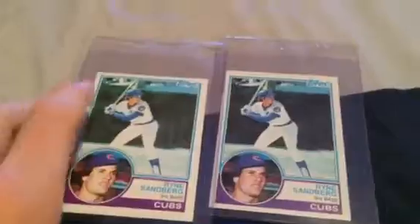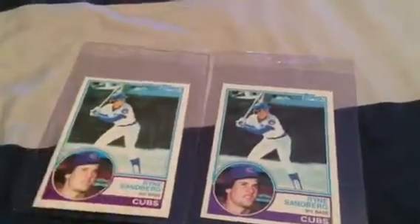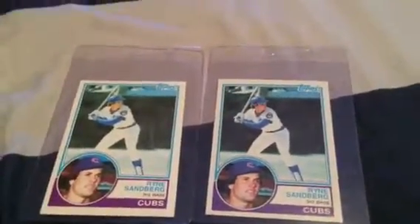Next two — I got these in a lot and they're in wonderful shape. Two Ryan Sandberg rookies — awesome player. Got two of the big rookies from the '83 Topps set. Still need to get the Gwynn.